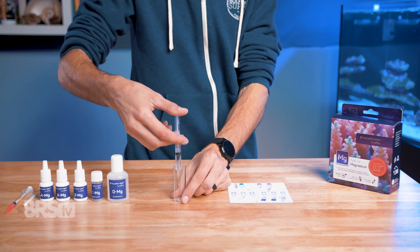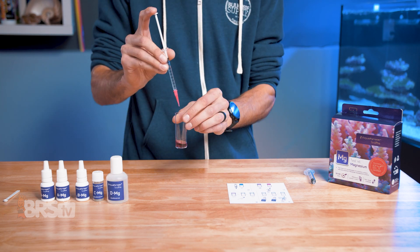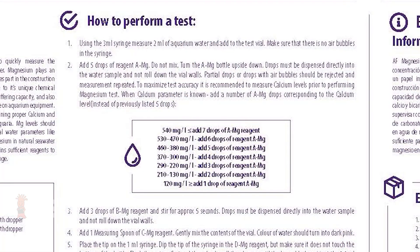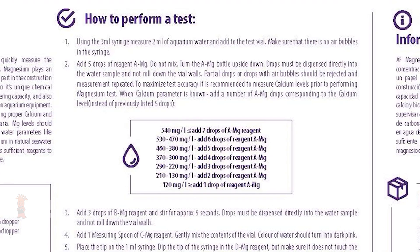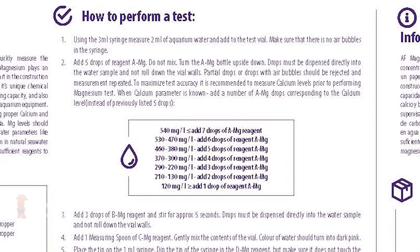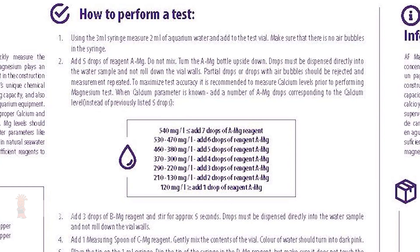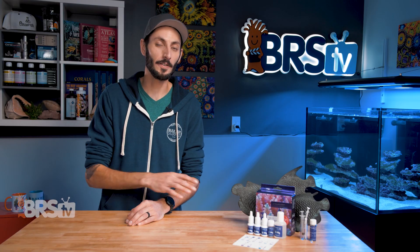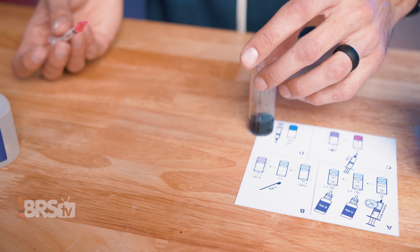The test itself is easy to perform and the instruction card is simple to follow. You will definitely want to read the booklet first though — it gives you a thorough description of the testing procedure so you can make sure you have accurate results. It actually includes an optional extra step for increased accuracy. The amount of Reagent A most reefers will use will be the five drops listed on the card, but if your calcium is outside of that typical 360 to 470 range, you can add or subtract drops of Reagent A to increase the accuracy of the test — which is a really nice touch. The endpoint color is also easier to read than other magnesium test kits, which adds to the accuracy and confidence in the test results.